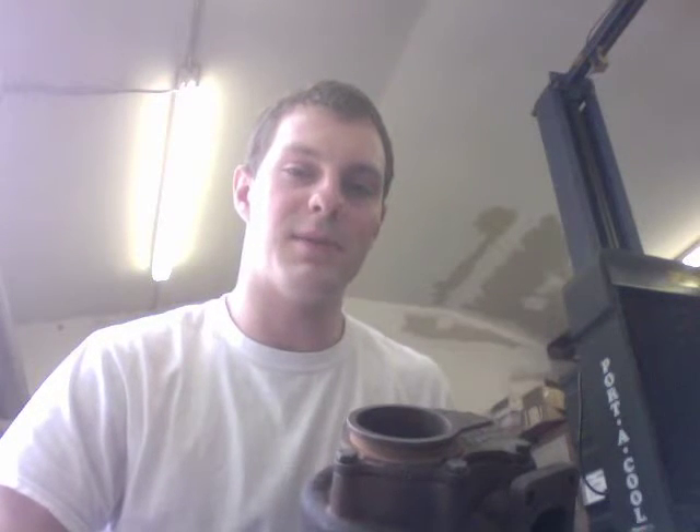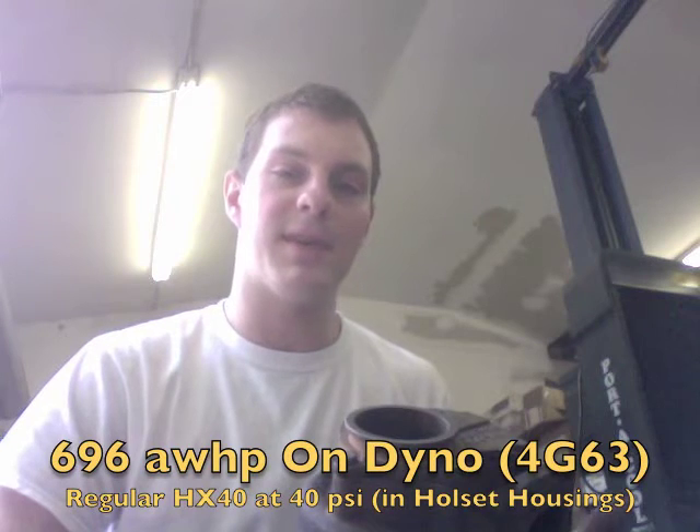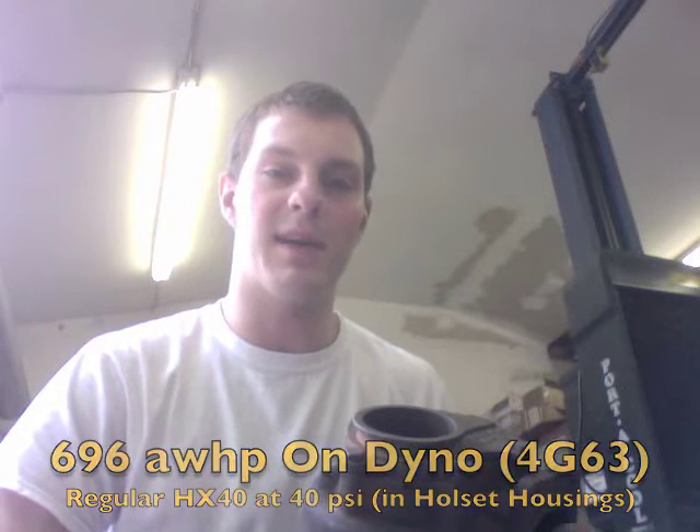For the turbine, we can actually upgrade it larger, but as-is it's still good for around 700 horsepower on a gas motor, same as the regular HX40. We don't usually go larger unless you're going for around 900 horsepower, in which case we take it up to the 67mm shaft.